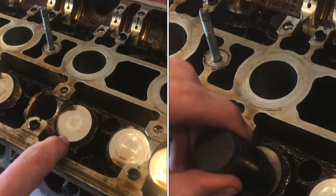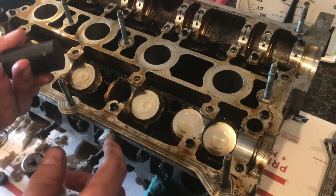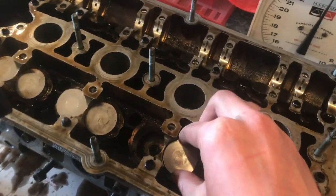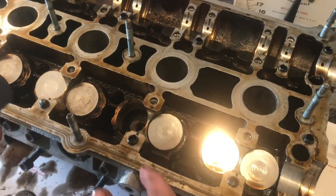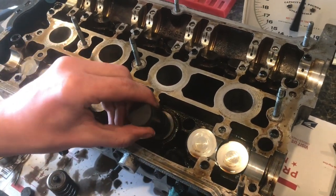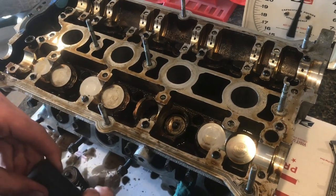These valve lifters can be a big trick to get out, but there are a few methods that make it really simple. It's really hard if you're trying to get these out with your fingers or with pliers — you never can get it because it's a perfect fit in there and there's suction. So if you just take some magnets, they just come right out.